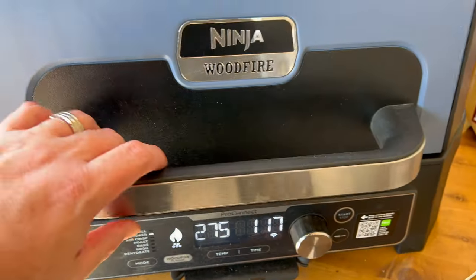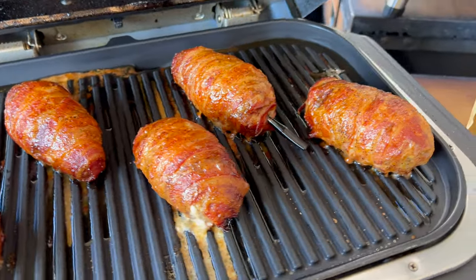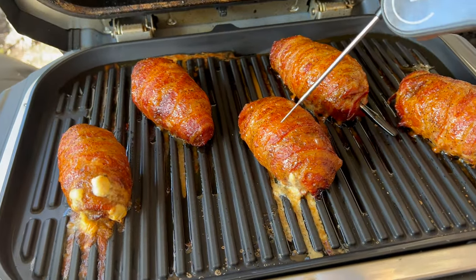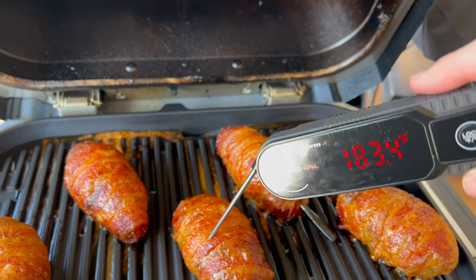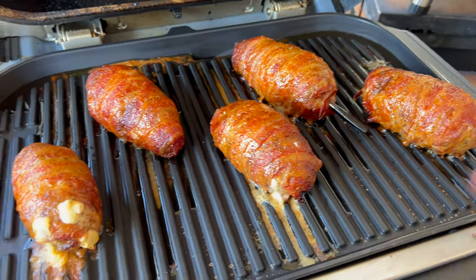We're about 40 minutes in and still smoking pretty good. Let's take a look — they've got a couple blowouts, no big deal, we kind of figured that would happen. We're up to temp on the inside. I want these to crisp up a little bit more, so we'll give it another 15 minutes. The Smoking Pecan pellets are still producing smoke — that two-pound bag in a Wood Fire will last you forever.